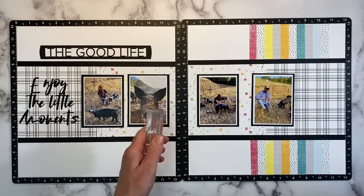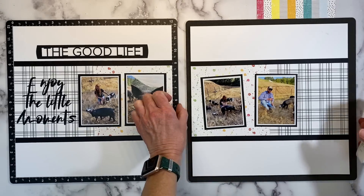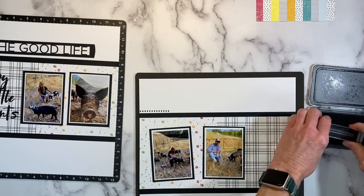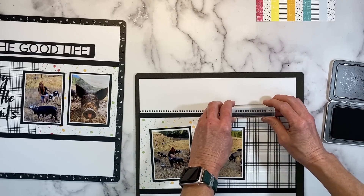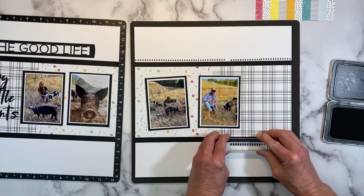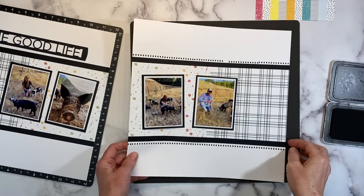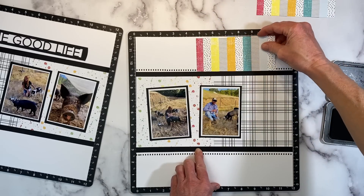On the stamp set we have a couple different border options — this one is just a bunch of little doodly squares. I'm flipping my Versamat over because the backing has a nice foam texture that is perfect for stamping. I have Archival Black — this is the richest, deepest black, so I really like to use this on my scrapbook layouts. I'm just going to follow along the top piece, as they do in the example inspiration layout. Start from one side and work all the way over so you don't end up with any weird gaps.